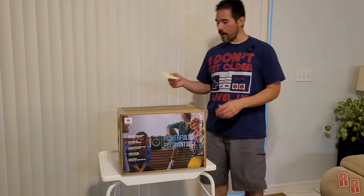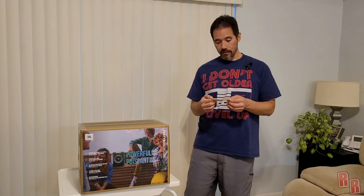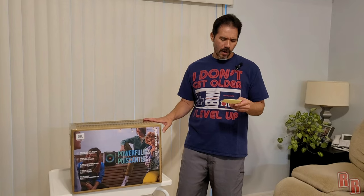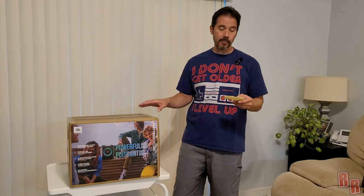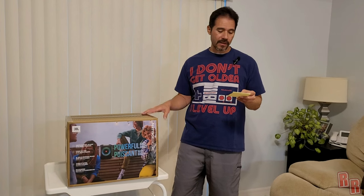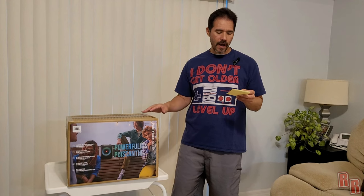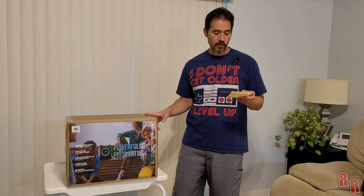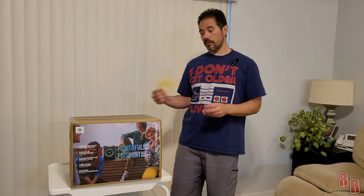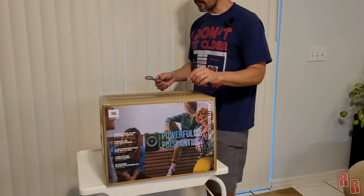Before we open it up, let's go over some specs. This has a lithium-ion polymer battery, up to 10 hours of playtime. It weighs about almost 14 pounds. Speaker power is 100 watts. IPX4 splash resistance. Charge time is 3.5 hours for up to 10 hours of usage. For speakers, we have one 5.25-inch sub and two 1.75-inch tweeters. Those are the specs. Let's open it up and see what's in the box.